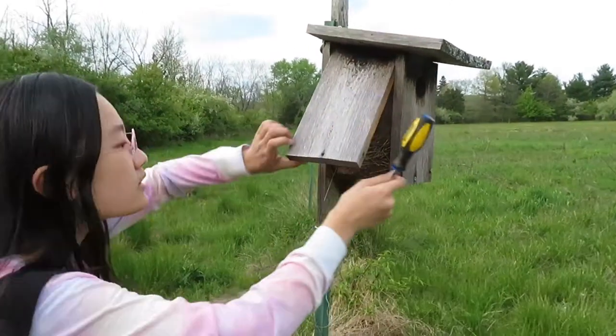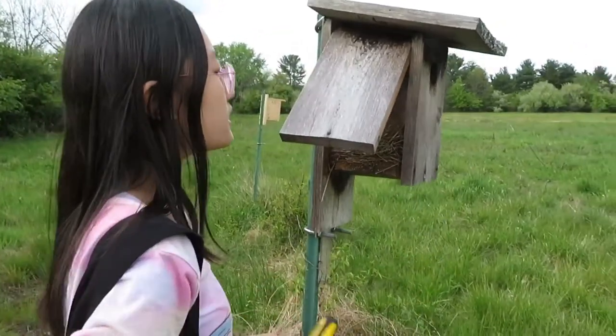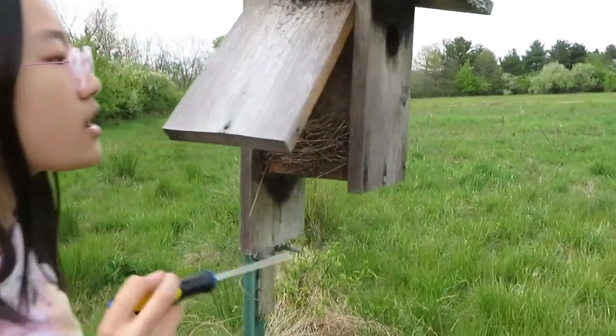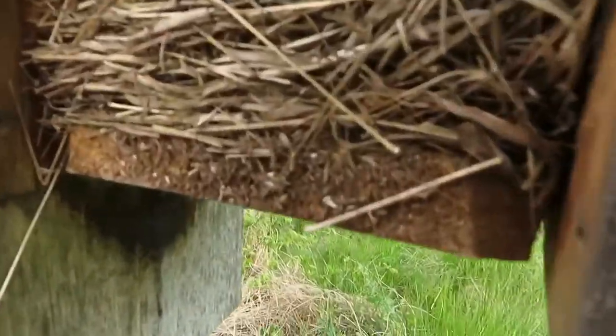Let's open this one up. Whoa — there is another nest inside here. It's sort of hard to see, but there is a feather inside and then there are these sticks here.